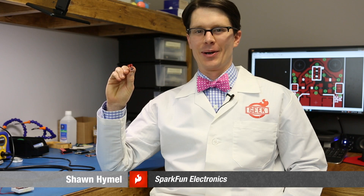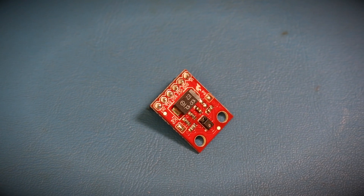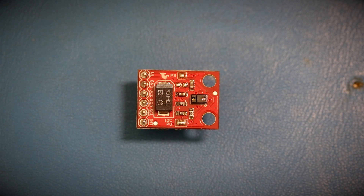So what better way to explain this than engineer Sean, who's going to give you a little demo of how this works. This is a breakout board for the Avago APDS9960 — a sweet little chip. In one package it gives you a color sensor with RGB, ambient light, proximity as things come near it, as well as the key feature: the ability to sense gestures as you move your hand over the sensor.